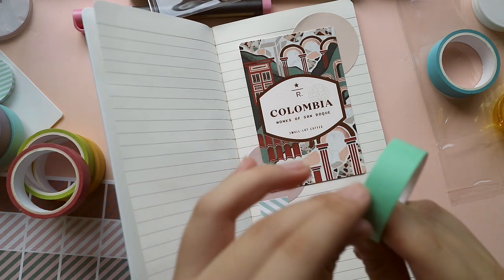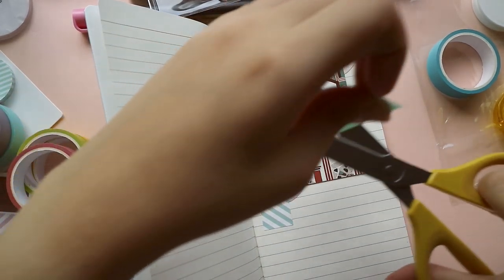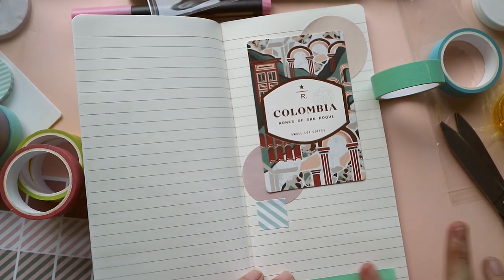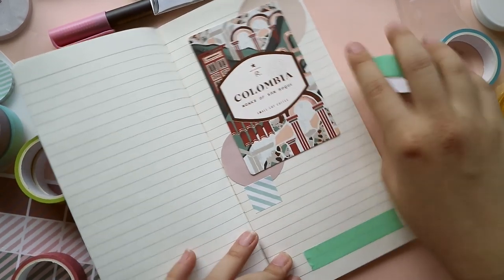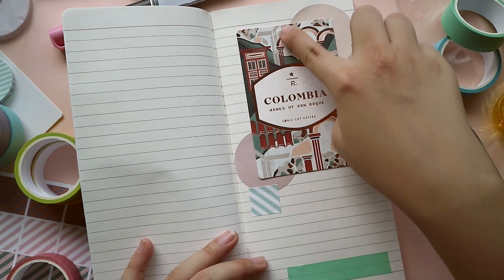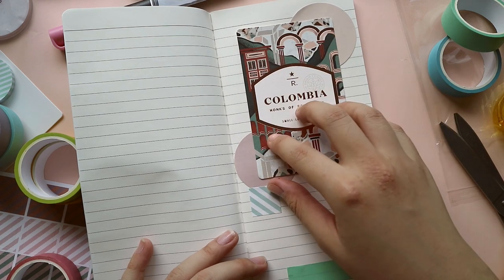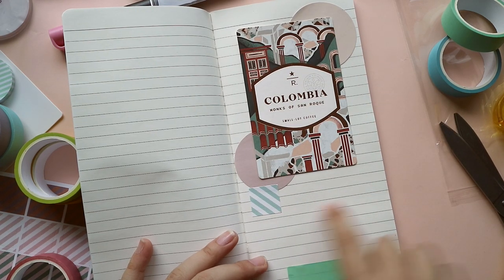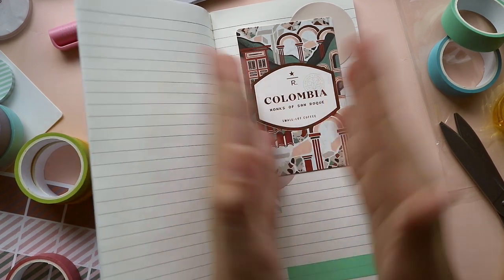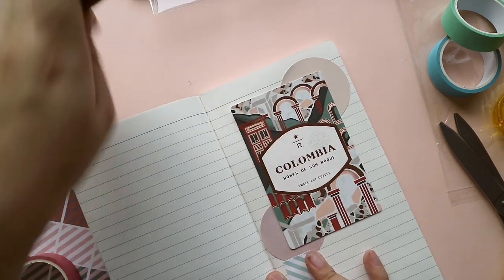I'm just going to plot that out. For washi tape that's plain, I just like putting them literally on the line — like so. And then you see how the buildup of geometric elements starts here: you have this circular part, then it goes to the curves inside the packaging, and then here you move to the lines which accentuate the lines of the notebook, and then you have this that sort of rounds up the whole thing.